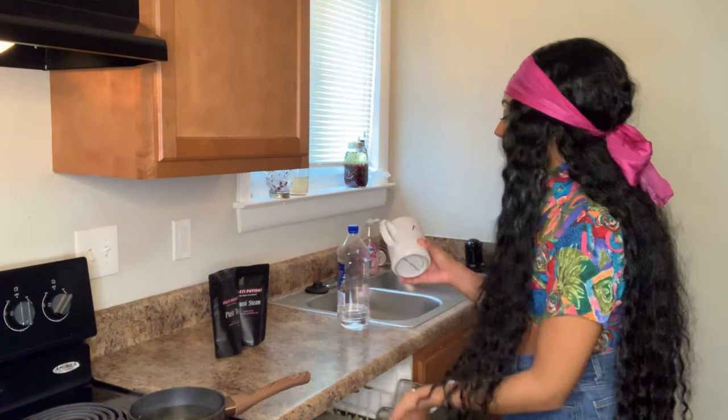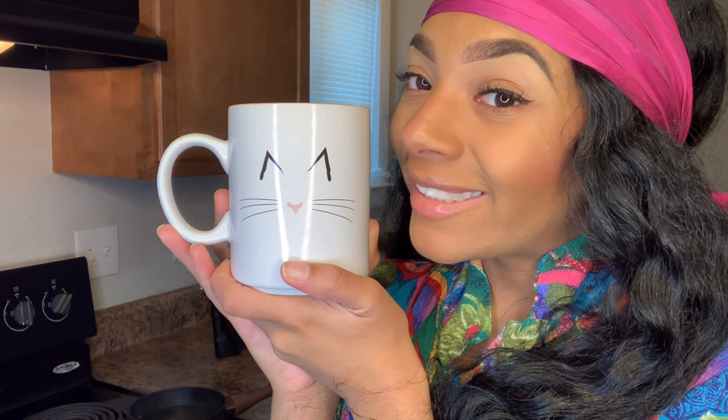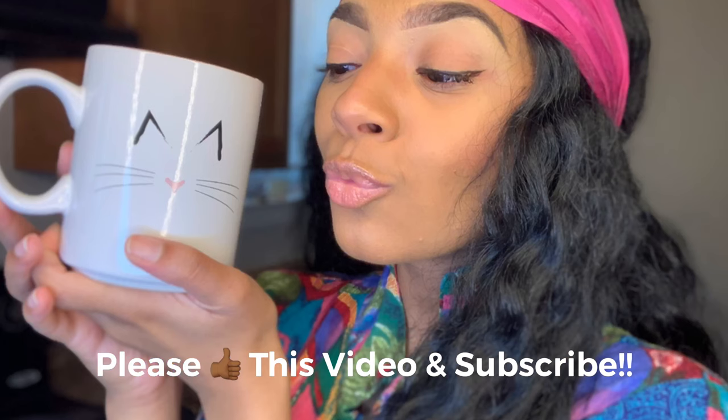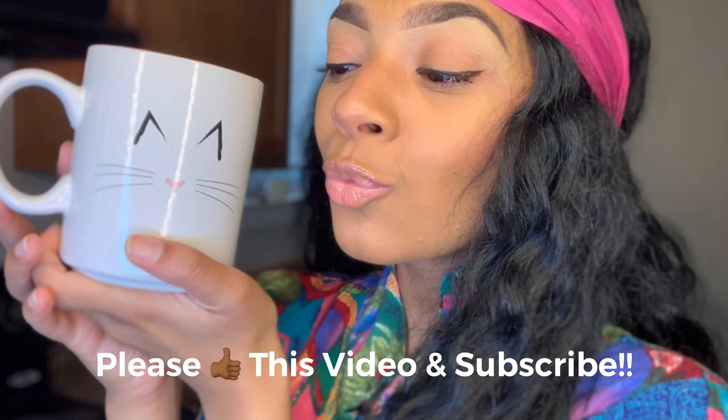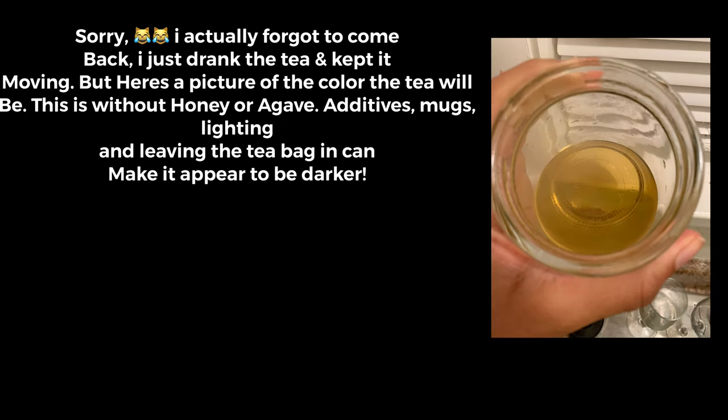I'm going to get my cup. I got this cute little mug. Meow. Anyway, I'll be back when it's done.